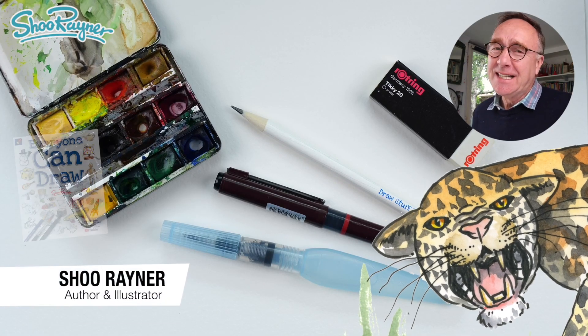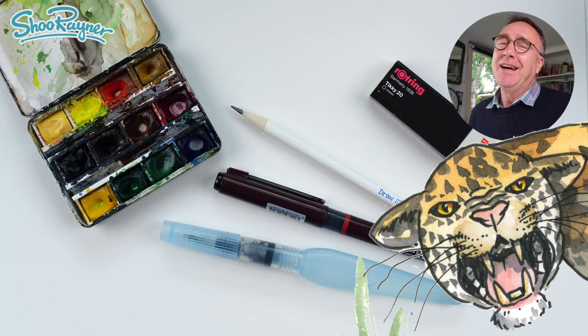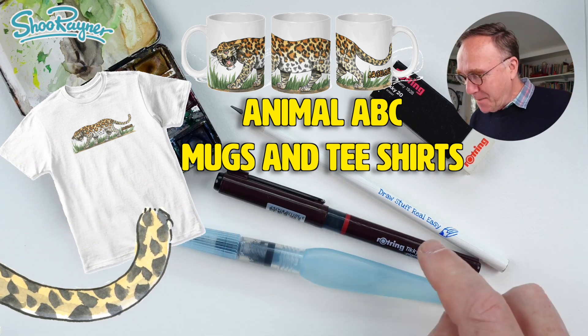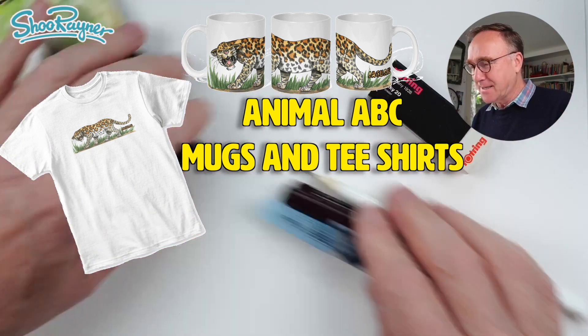Hey Shooby Doodlers, how are you doing today? I'm gonna draw a jaguar. Can't think of a good adjective for a jaguar so let's not talk about it. Let's do it. You're gonna need a pencil, a pen, a paintbrush, an eraser, and some paints.